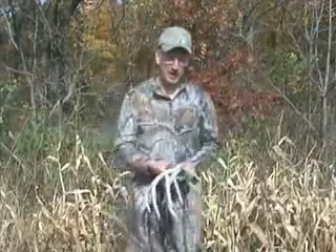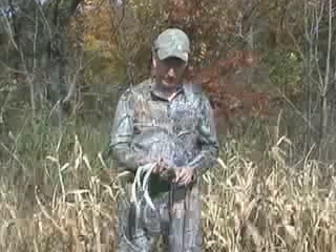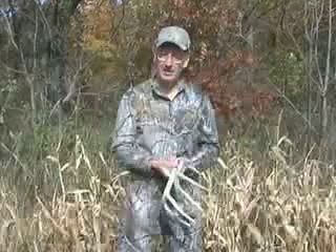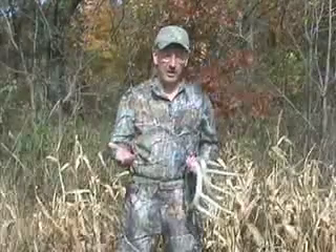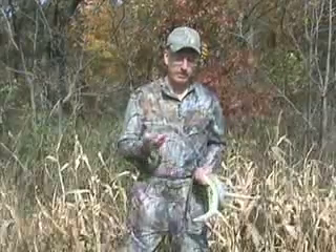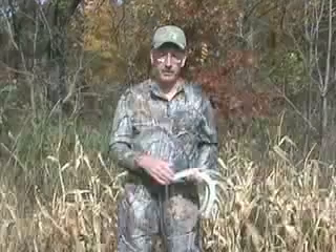Hi, I'm Scott Bestel from Field and Stream. We promised you in an earlier magazine issue that we'd include some video tips on rattling, so that's what I'm here to talk about today. Probably one of the biggest things people need to understand about rattling is that it happens in all phases of the deer season. Bucks are sparring and fighting from the minute they lose their velvet until the minute they shed their antlers in winter. I've rattled up bucks in every month of the season, so people who think rattling is just a rut thing are not correct. The rut is a great time to rattle, but you can rattle deer in during all phases of the season.